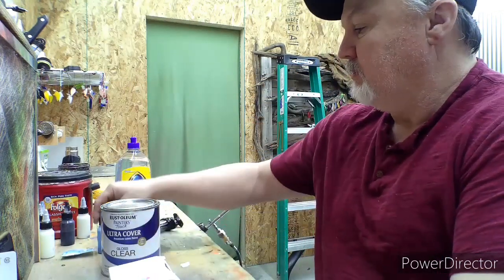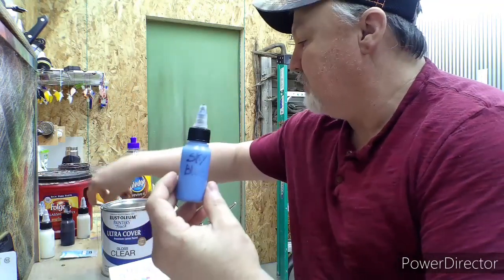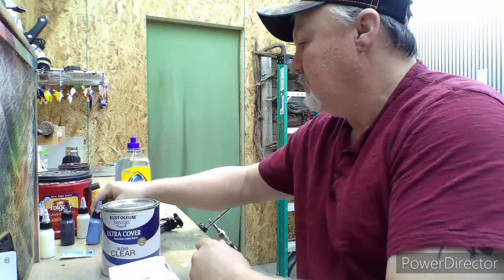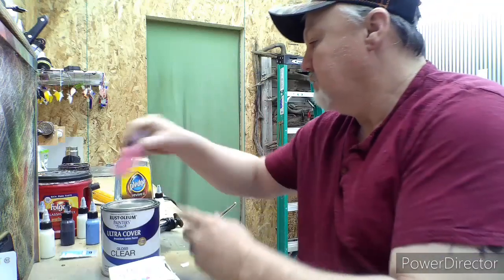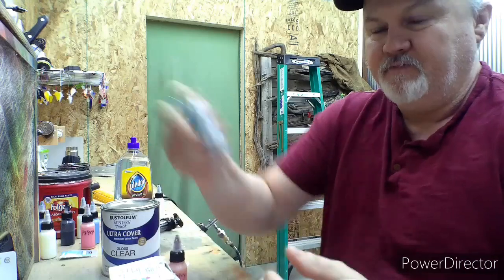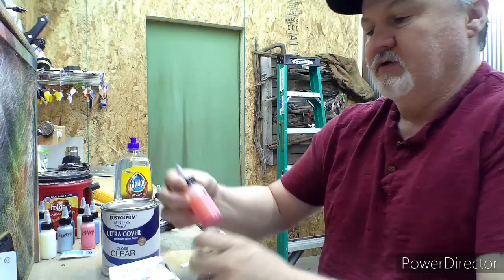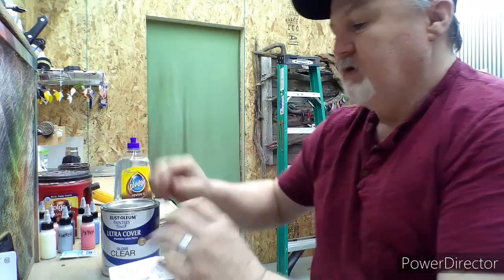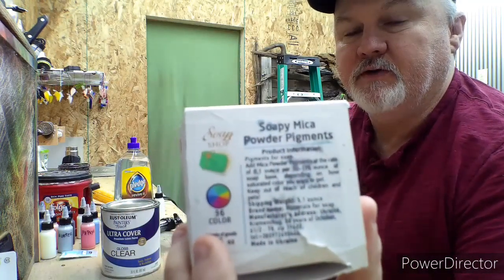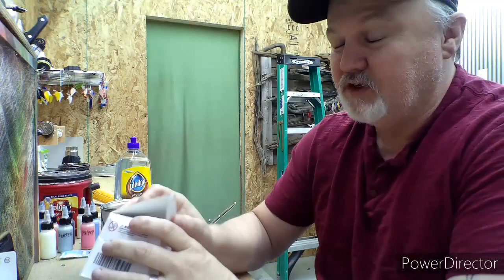Hey guys, I'm gonna show you how to make some pearl powder paints. I've got a couple different colors — yellow gold, blue sky, papaya, and what I call winter green. Looks silver on the bottom, kind of looks green in that light. Raspberry. This is what I'm using — this kit comes with 36 colors, like 12 bucks on Amazon.